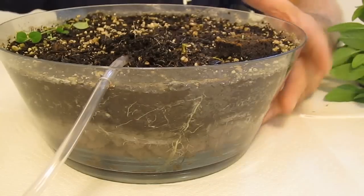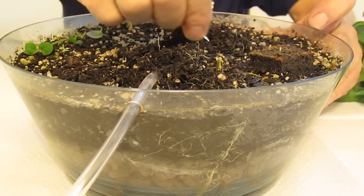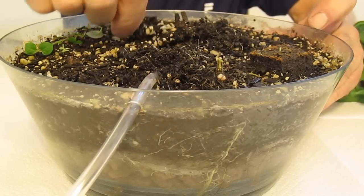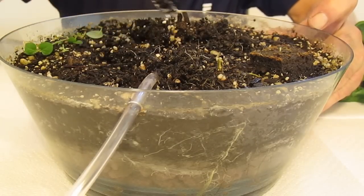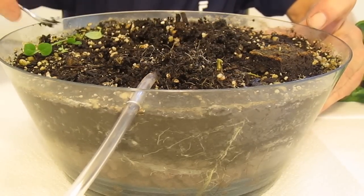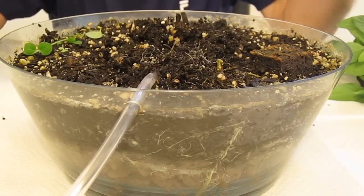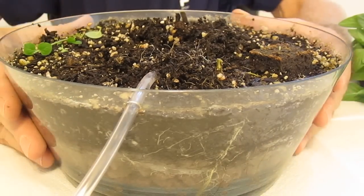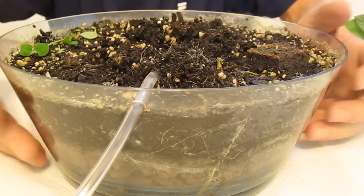Let's dig one more time and just show you the amount of roots on the top of the soil. See all those roots sticking up? There is no way when you grow traditionally in soil you're ever going to see this. It is impossible because what's going to happen is the roots are going to search out the moisture, the air, and the nutrients — and what is that when you grow traditionally? It's at the bottom of the pot, and that's the balling of the roots. Balling of the roots is not good for the plant.